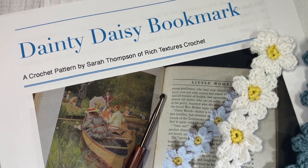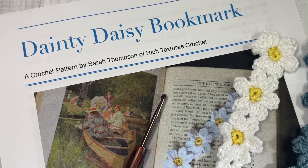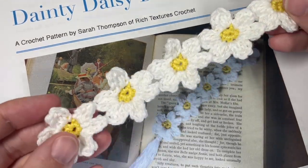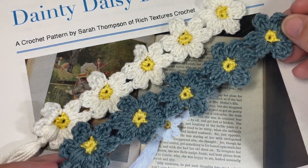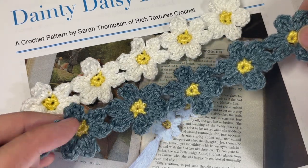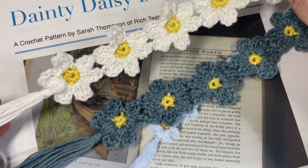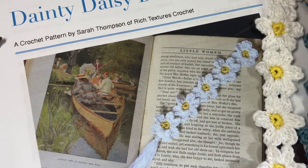Hello everyone, I'm Sarah of Rich Textures Crochet and welcome. Today we're going to learn how to crochet the Dainty Daisy bookmark, which you can see here in the photo. I also have my sample ones here. This is a fairly quick little bookmark to work up, although if you are using multiple colors as I will be, there are a number of ends to weave in afterward.